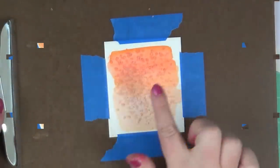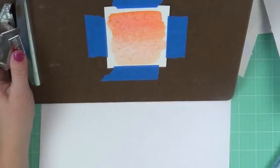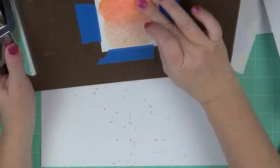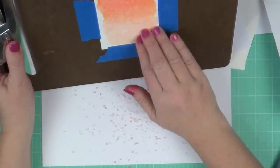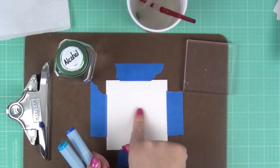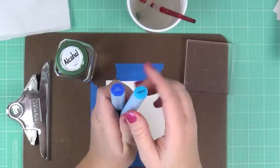After it dries, the salt has stuck to my paper, and I'm using a piece of scratch paper to brush it off. It takes a little effort because it is actually stuck to the watercolor paper, but the effect afterwards is really cool. You could use a die, maybe from Crafter's Companion, and do a die cut out of this. You've got this great pattern from the salt that gives really good texture.